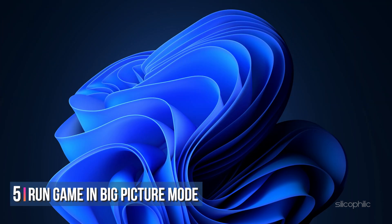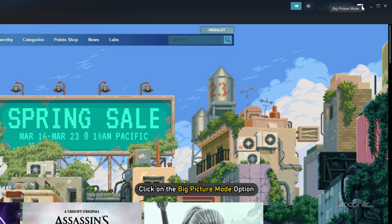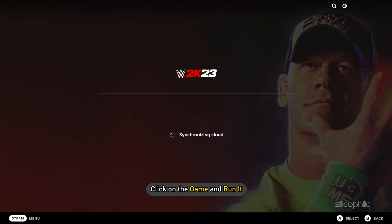Method 5. Another thing you can do is run the game in Big Picture Mode. Open Steam and click on the Big Picture Mode option. After Steam opens in Big Picture Mode, click on the game and run it.